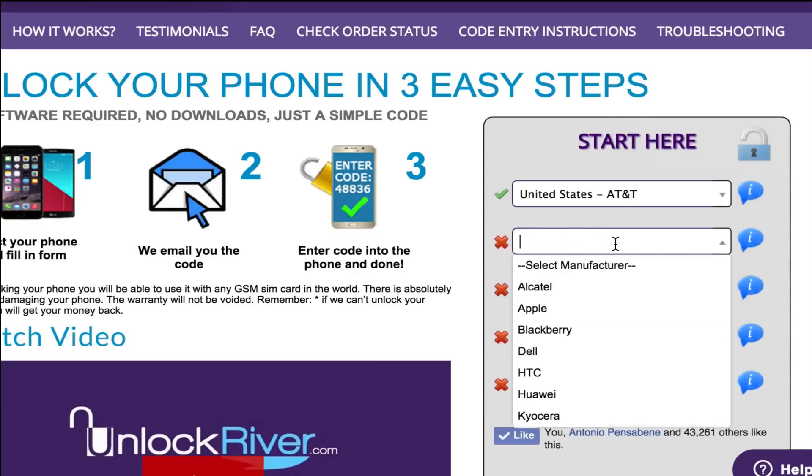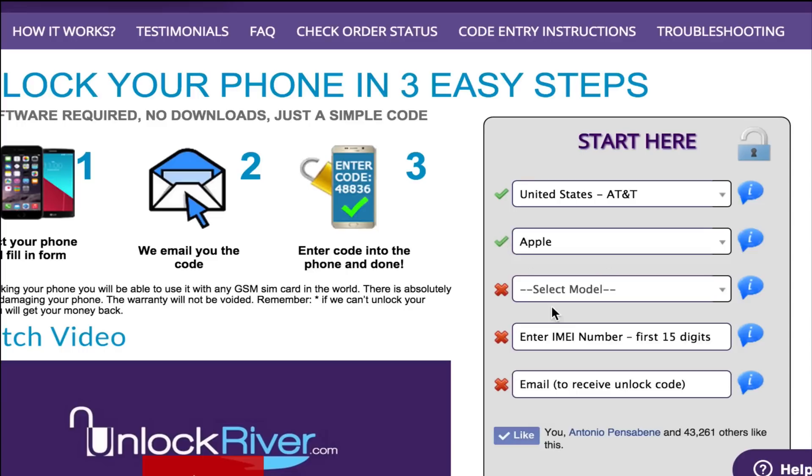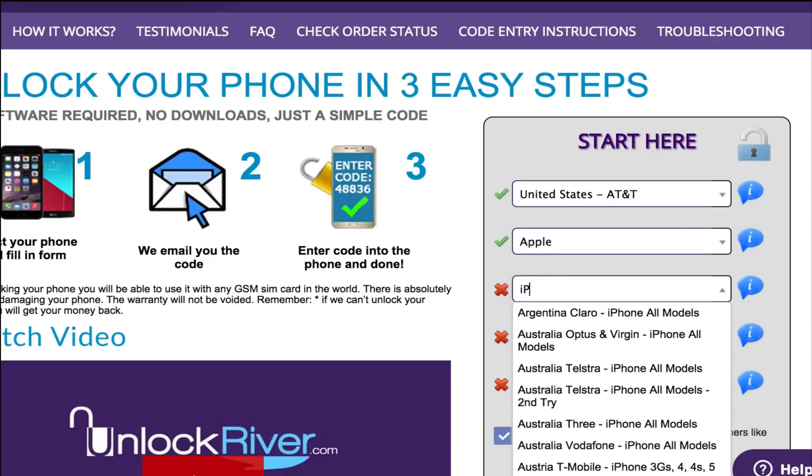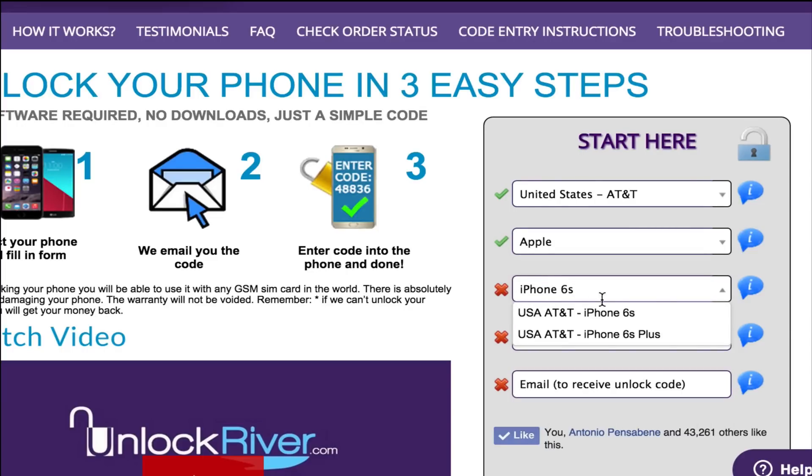The next step is to select the brand of your phone — of course we're going to select Apple. Then you have to select the exact model of your iPhone, so I'm going to look for iPhone 6s and select it. The next step is the most important one: here you have to write down your personal 15 digit IMEI number that we got at the beginning of the video.